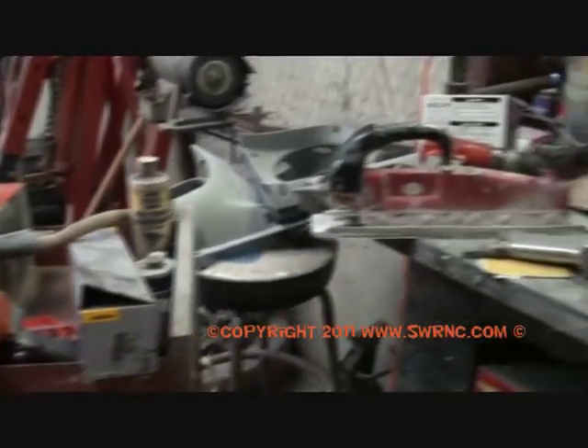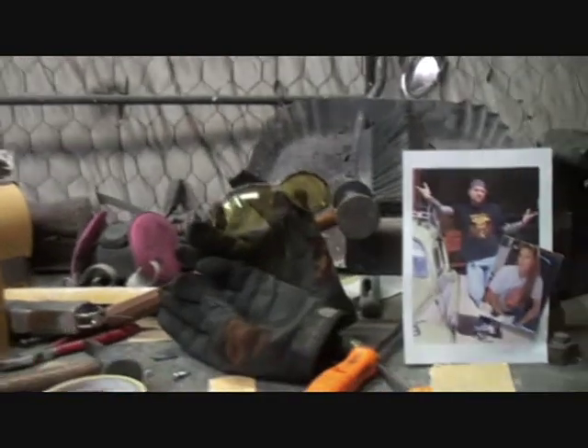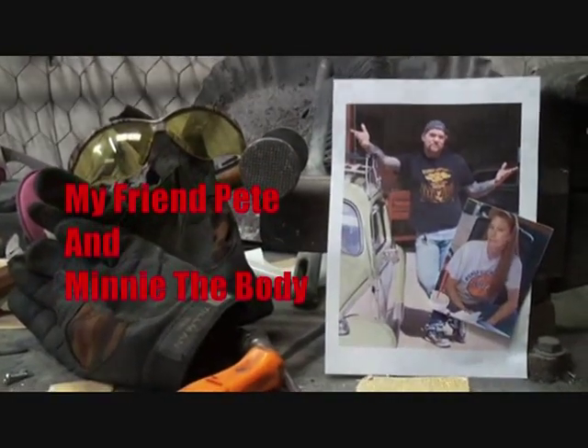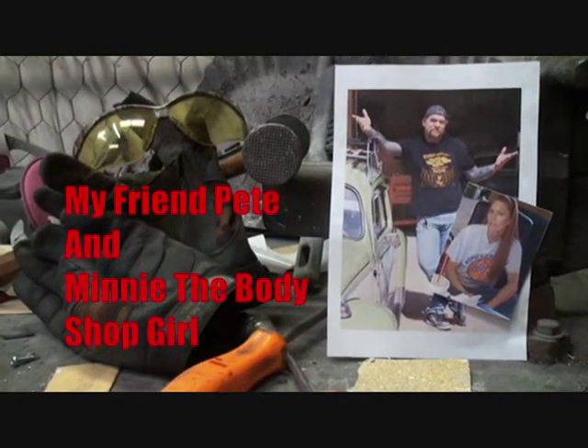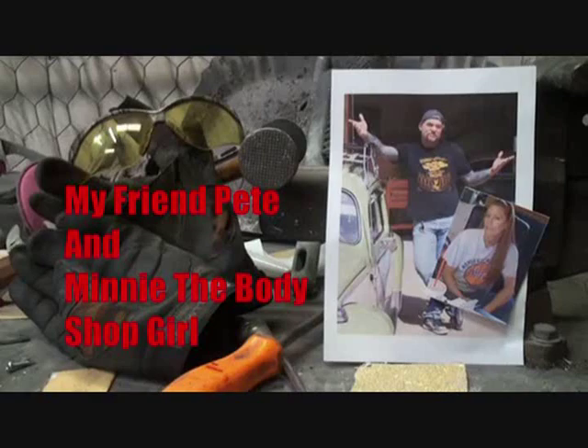Welcome to DIY Automotive School with my friend Pete and Minnie the Bodyshop Girl. It's everything you need to know about cars and more.